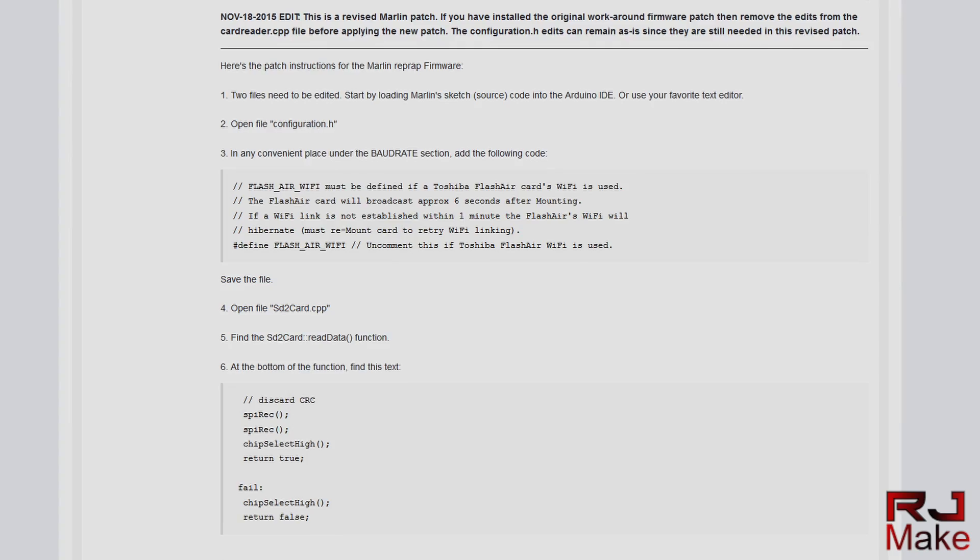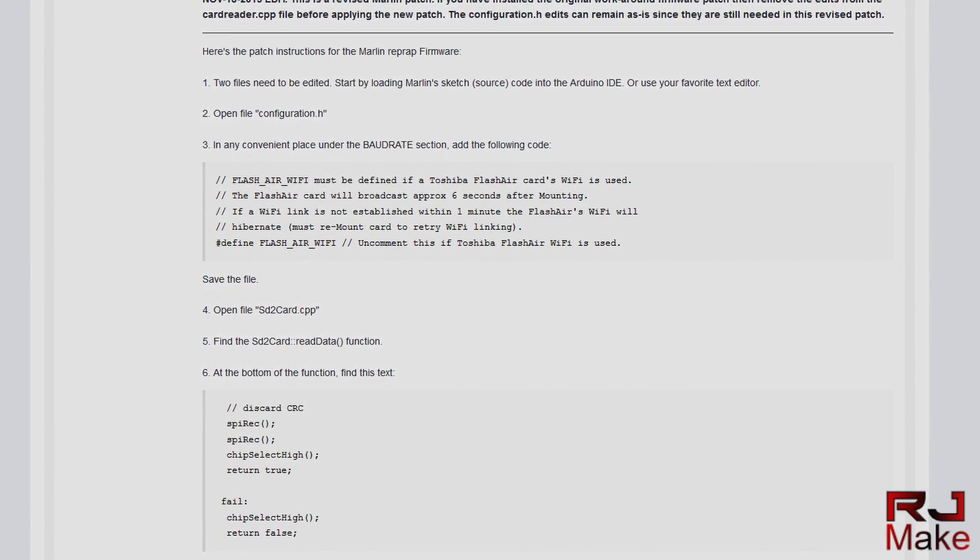Thankfully, Mr. RCCam over at the RCCam.com forums has already puzzled out all the firmware changes needed. I'll leave a link in the description to the forum post. I'll also leave a link for the entire modified version of the software, which will include the LCD SD software and the modifications to keep these Toshibas powered on. With these cards I don't have to swap the SD card from my computer to my printers, which is a lifesaver for us lazier folks.